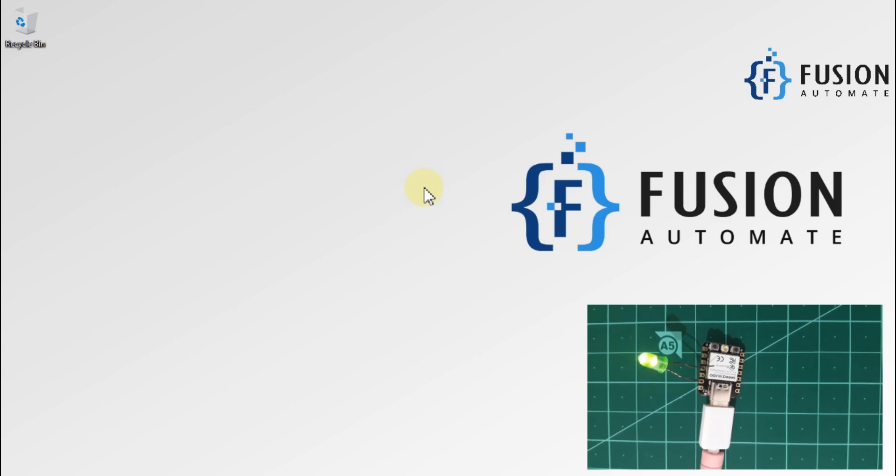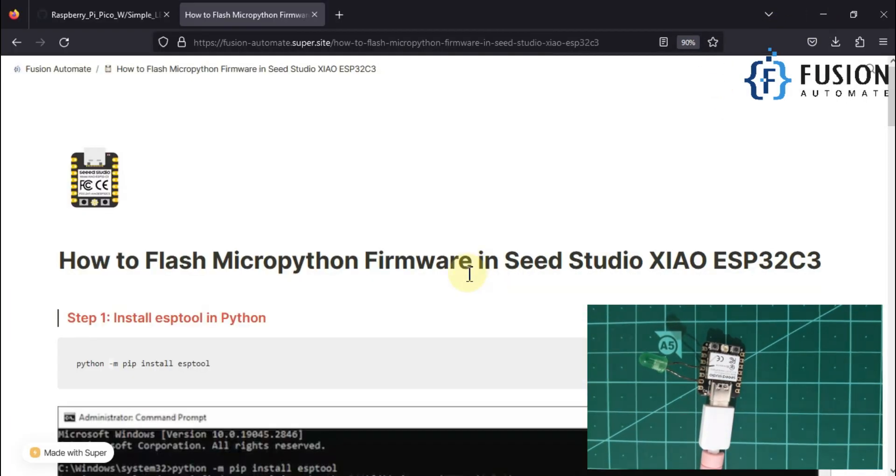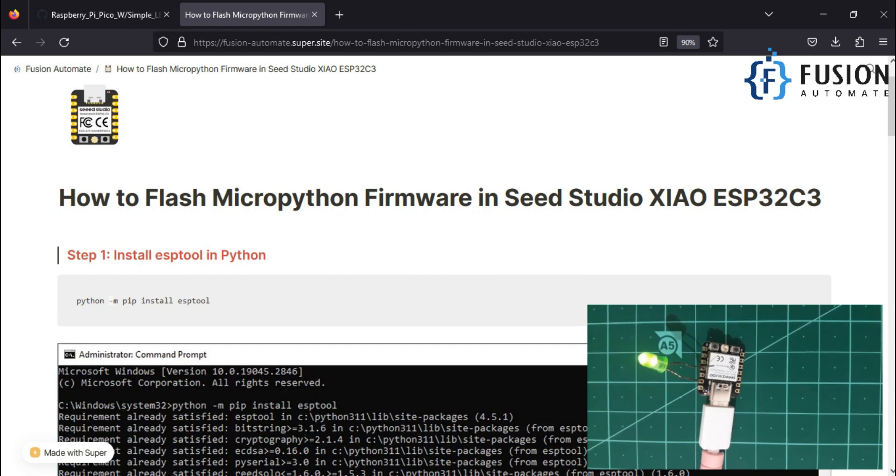Hi everyone. In this video we are going to see how we can flash the MicroPython firmware inside our XIAO ESP32-C3 board. This board is manufactured by Seeed Studio and the model is called XIAO ESP32-C3. We want to flash this board with MicroPython firmware so we can use it with MicroPython programming.